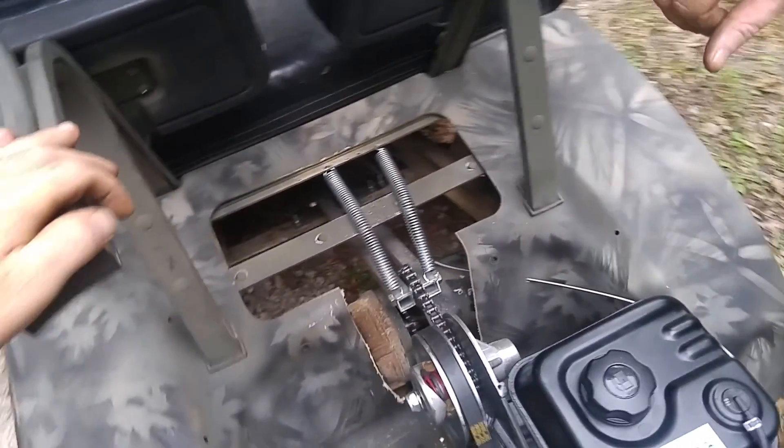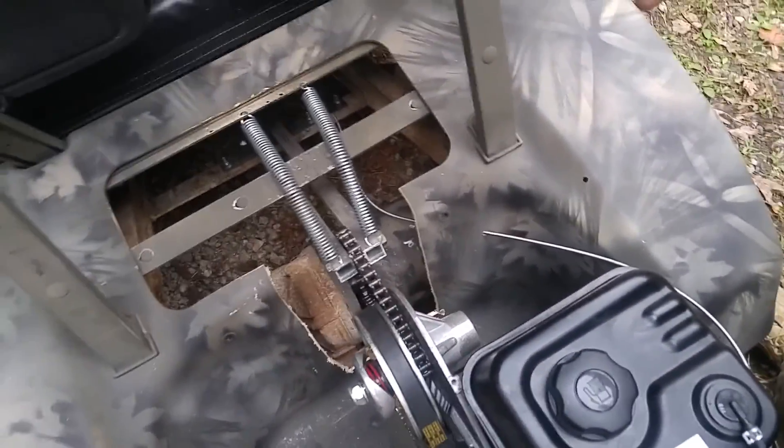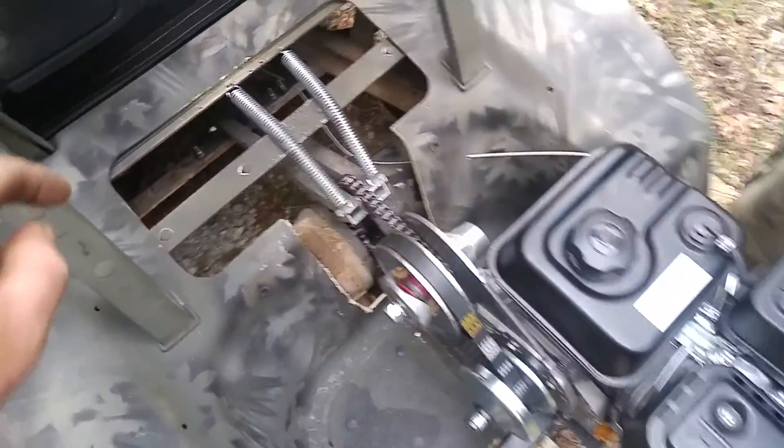We've ridden it around some just to test it out. It's engineering, so it's trial and error. I had to cut this out a little more than we expected, but when we put the bed over it, it's not going to matter — because you're really not going to see it.